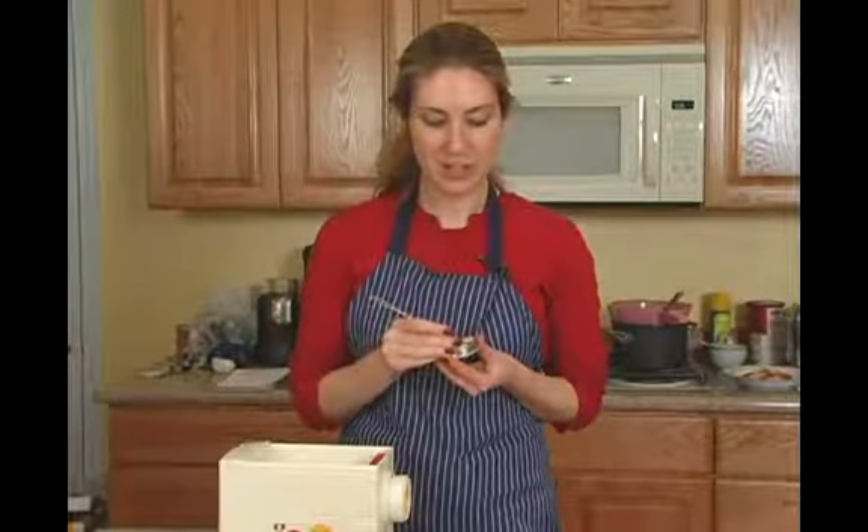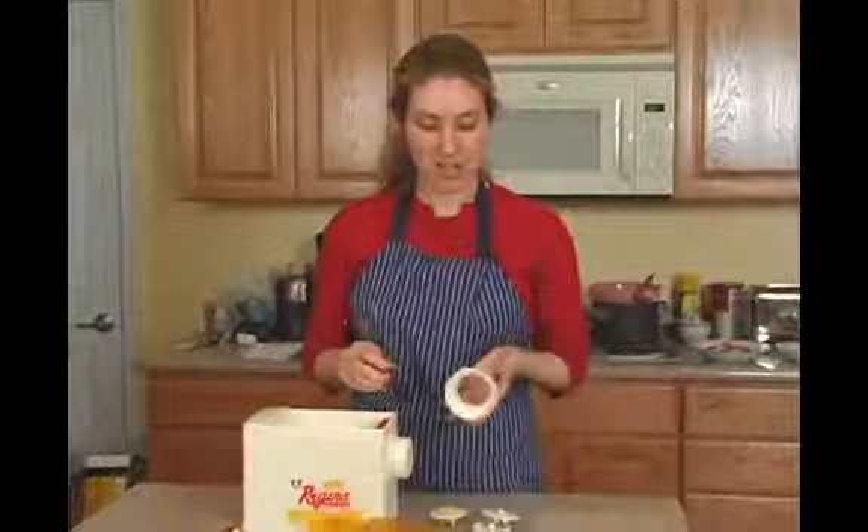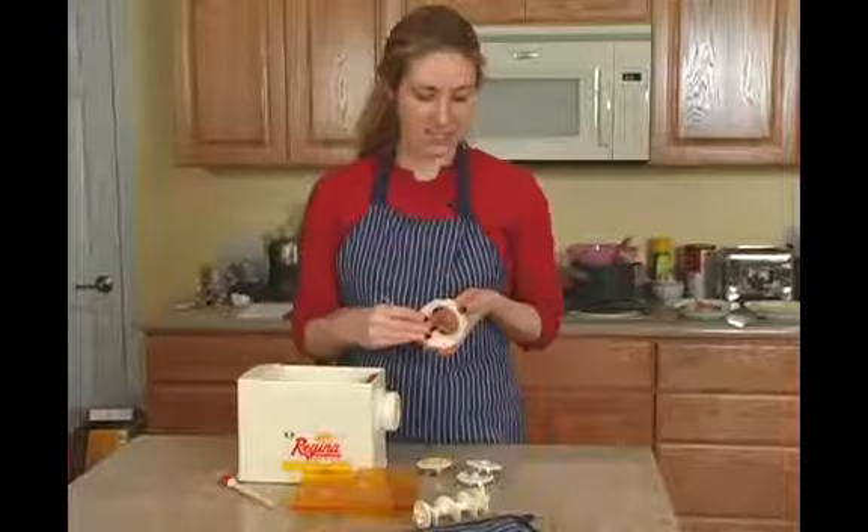You're going to use pretty much the same technique for the rest of your pasta maker as well. You want to make sure that in all of the crevices you get that dough out in one lump. So the drier it is, the easier it is to do that.